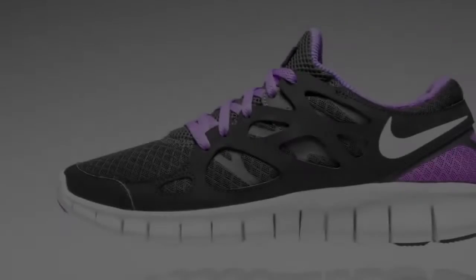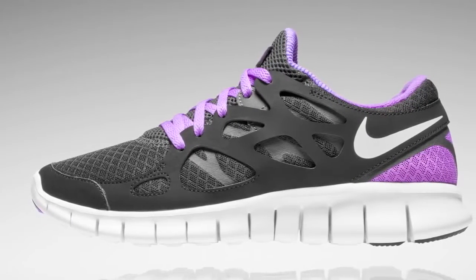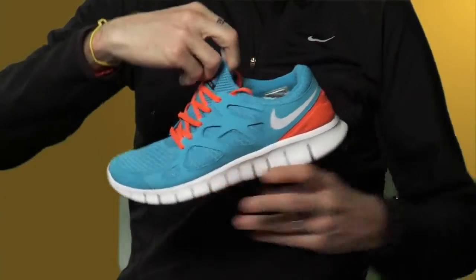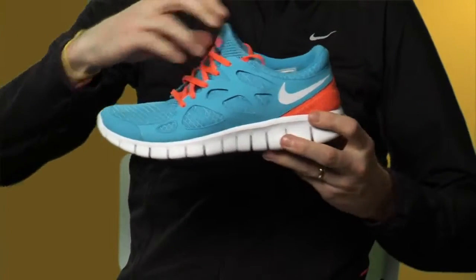The welds that are here underneath the overlays really kind of replicate some of the tendons in your foot, giving you the support just where you need it, around the arch and also here in the heel. The inner sleeve inside the shoe really hugs the foot. It's dead easy to get on and get off, but it just gives you enough support so that when you're running, you're going to get zero distractions.